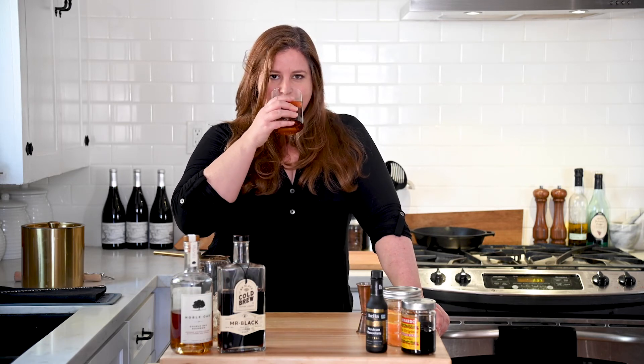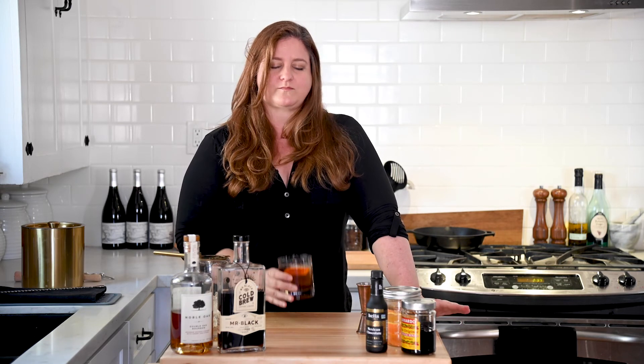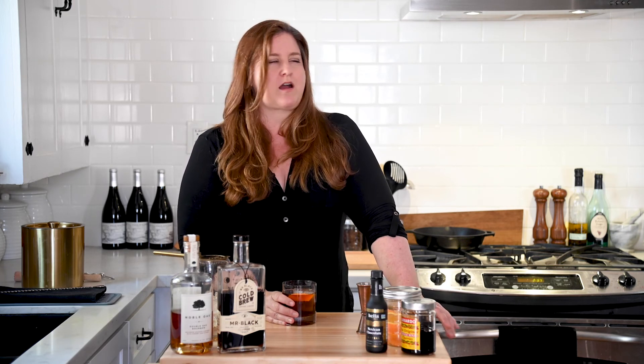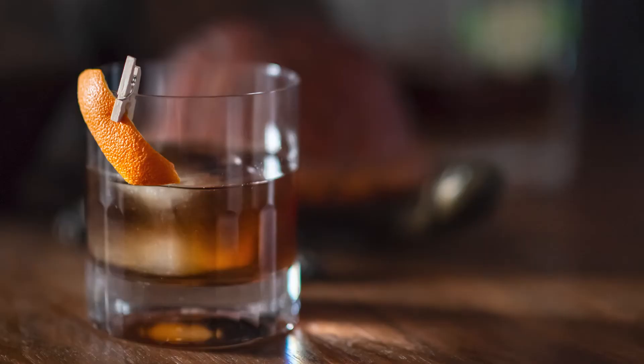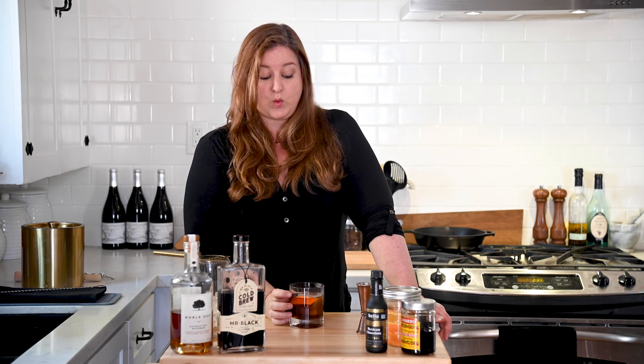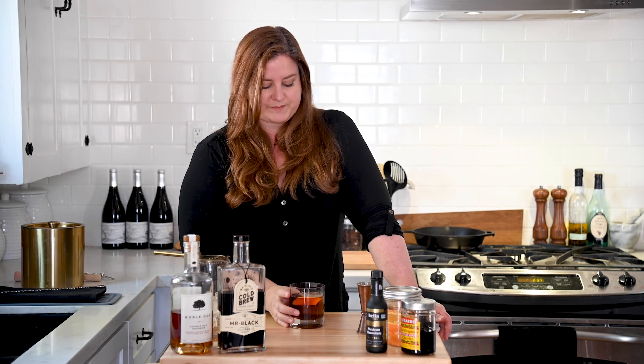There we have it. A cold brew old fashioned. Cheers, friends. That is — oh my God, that's so good. I wonder how this would be with the bacon bourbon. Stay tuned. Bye-bye.